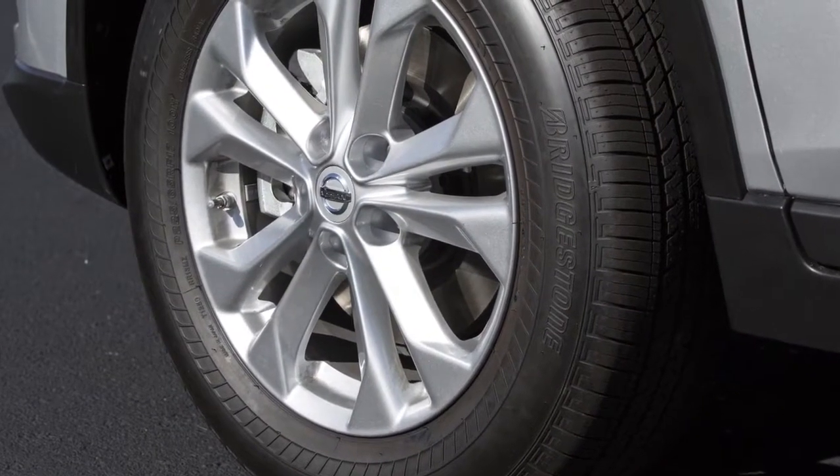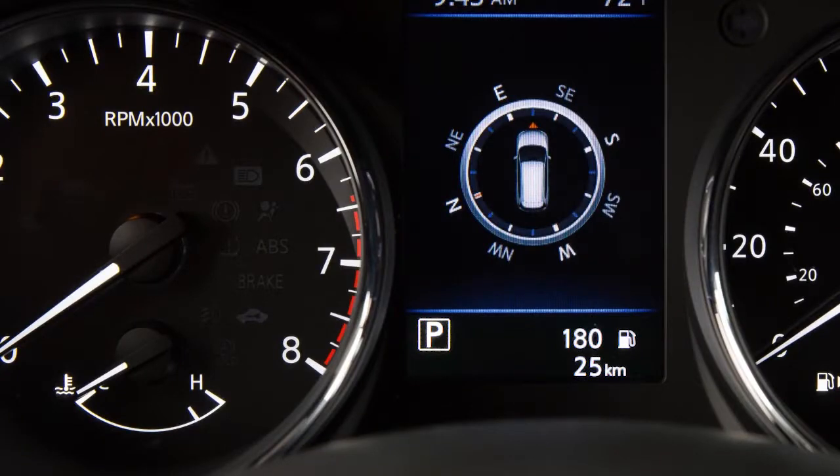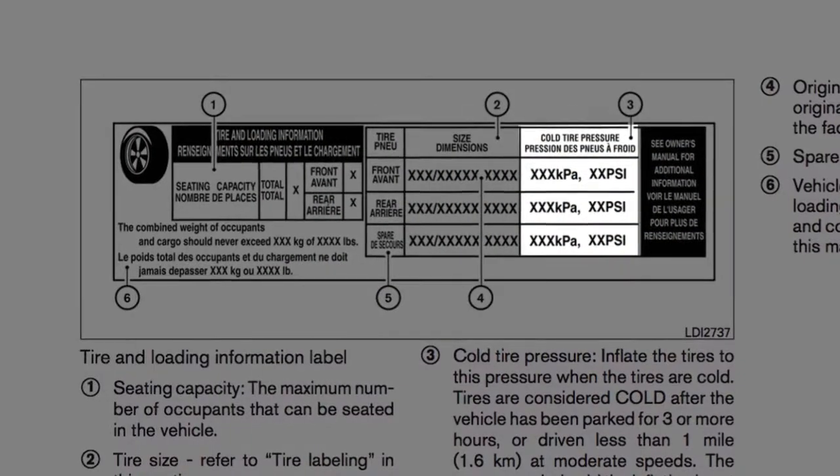Your vehicle is equipped with a Tire Pressure Monitoring System (TPMS). The low tire pressure warning light will illuminate and this warning message will appear in the vehicle information display when one or more tires are low on pressure and air is needed. Adjust the tire pressure to the recommended cold tire pressure shown on the tire and loading information label.